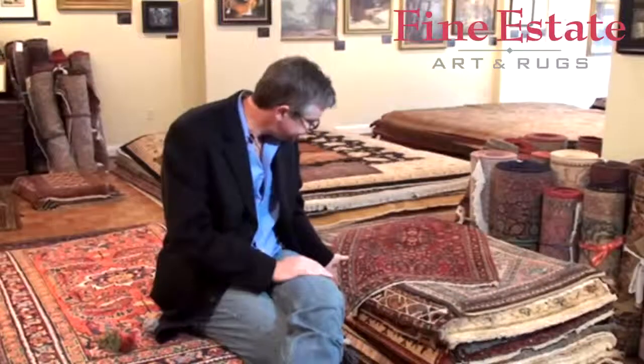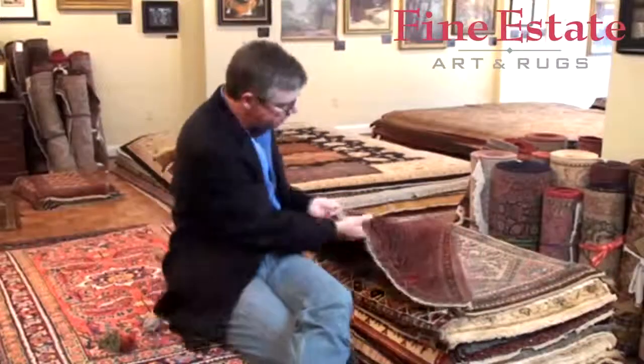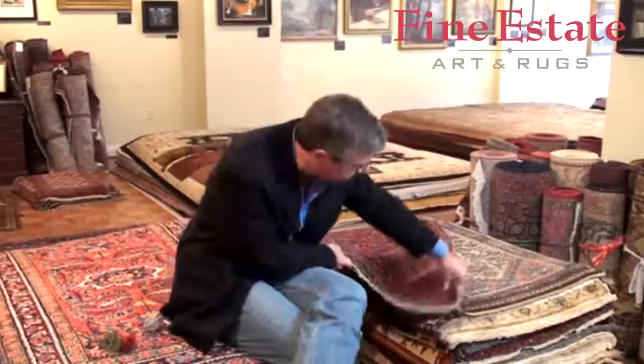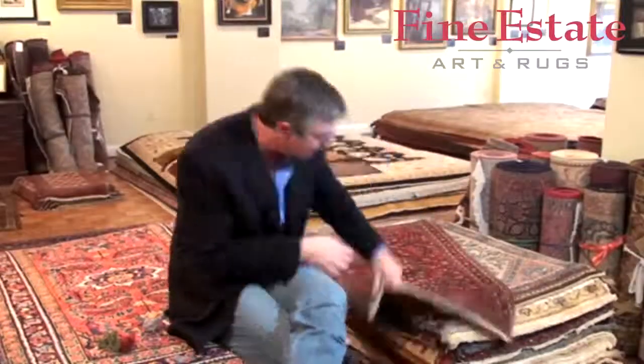When you get to the end of the rug, the cotton element that is the vertical element — the warp — turns into the fringe. The fringe is actually part of the foundation; it's just not knotted upon, so the fringe extends out from the rug.